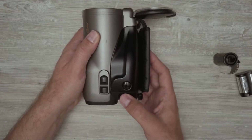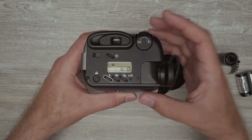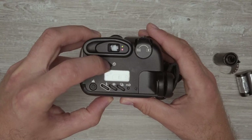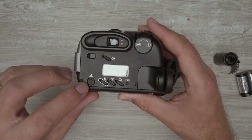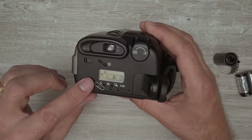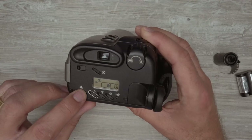You've got the shutter button and the zoom in and zoom out buttons right here. There's also a timer — it's 10 seconds. There's a landscape button: you push and hold it, then if you want to take a landscape photo, it drops the aperture — maybe f/8 or f/11 — so that you can get everything in focus.